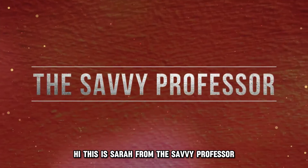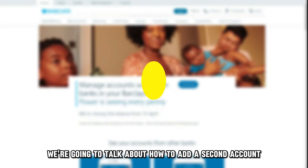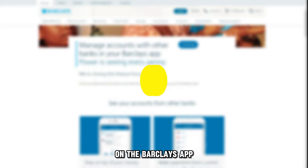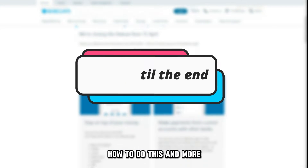Hi, this is Sarah from The Savvy Professor, and in today's video, we are going to talk about how to add a second account on the Barclays app. Watch the video until the end to learn how to do this and more.